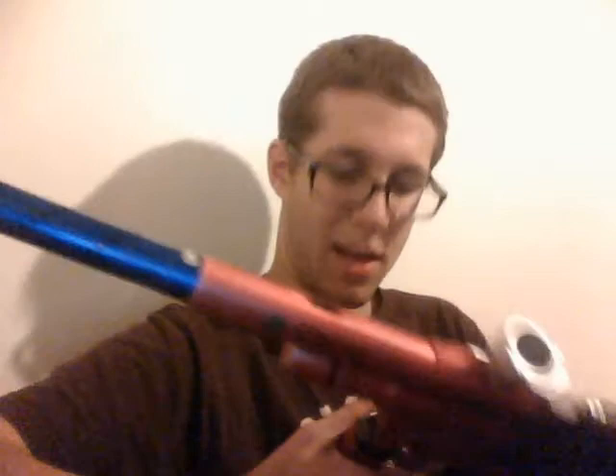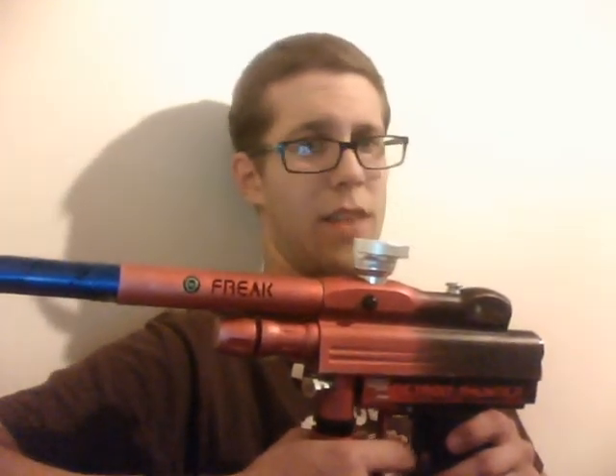This is a Game Face Impulse — a Detroit Thunder edition, kind of. This is an old Detroit Thunder team gun that I've got.